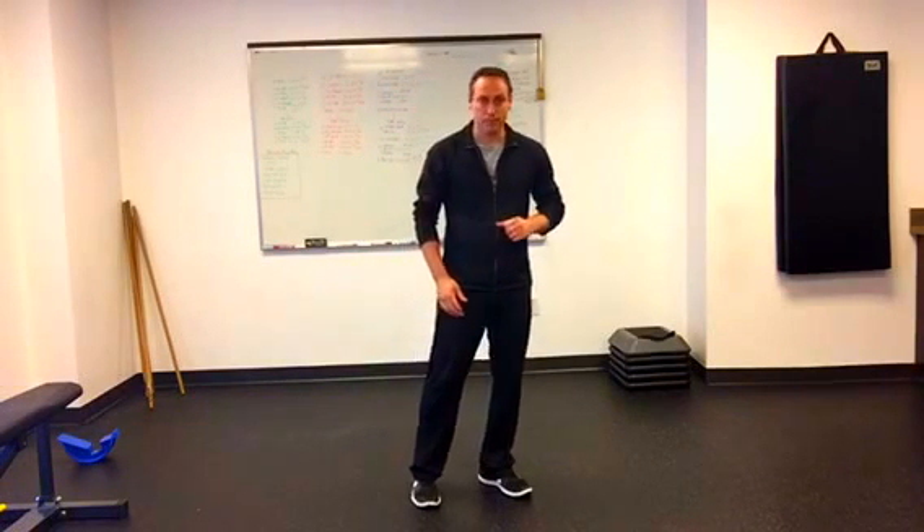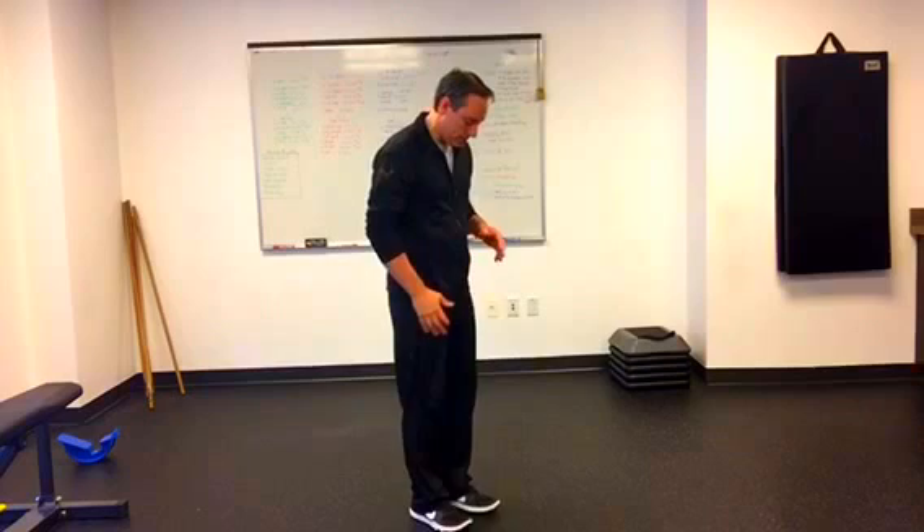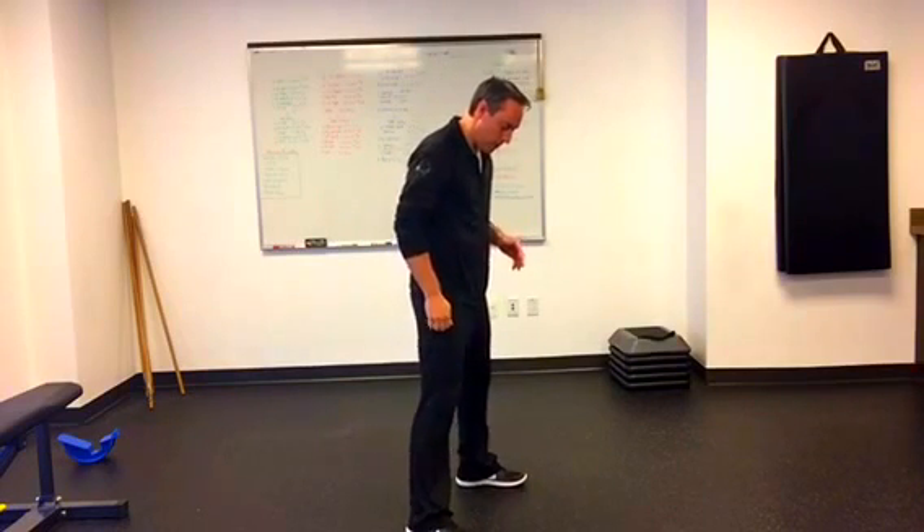Hey everyone, Robin Mungle here, and today I'm going to show you how to do a proper squat. Let's start off with our foot stance — get it to about shoulder width apart.